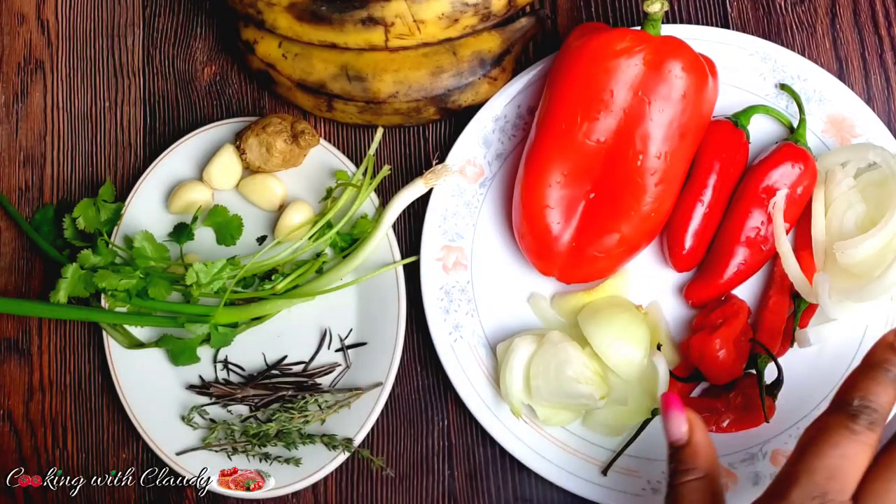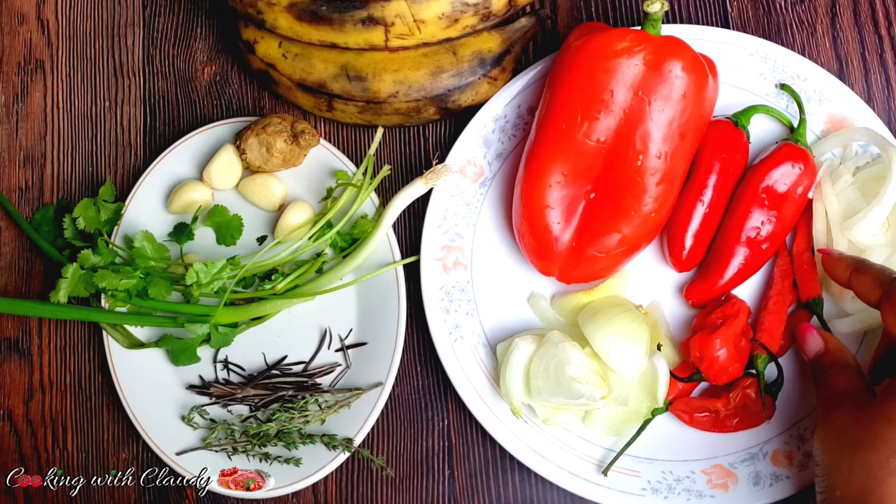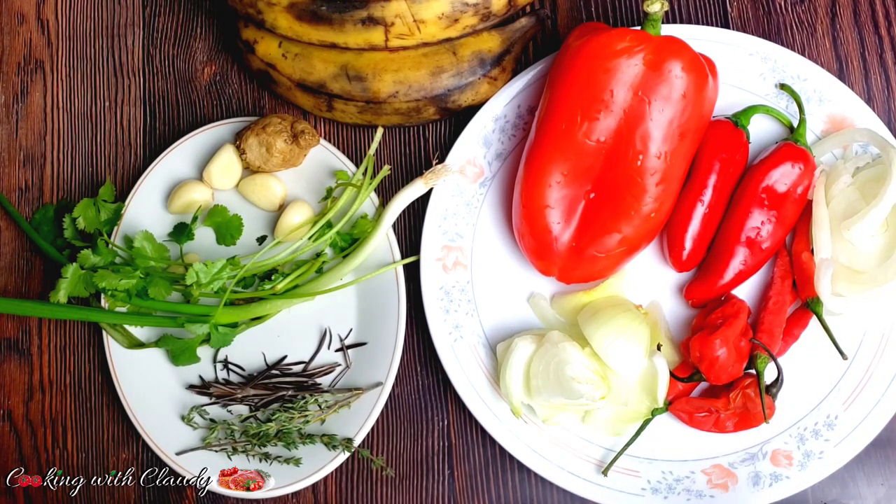Right here we have some onions, some scotch bonnet, and chili. For the scotch bonnet and chili, this is how spicy I want it — you can definitely adjust the spiciness according to how you want it. We also have some mini sweet peppers and one large red bell pepper. For the onions, I slice them in two different shapes: rings, and the other portion I will be blending.